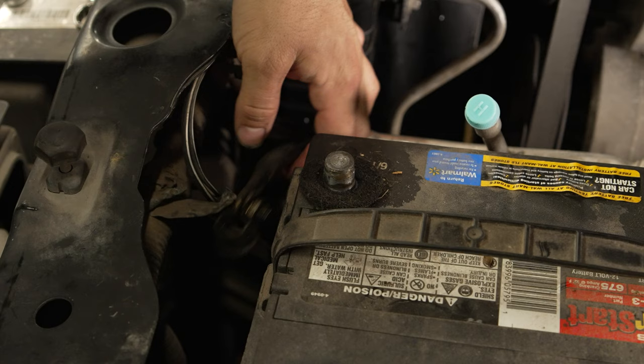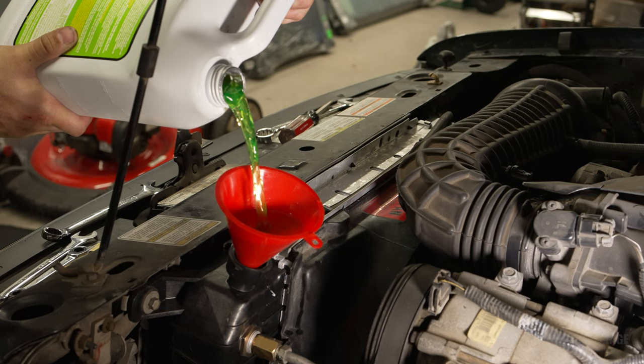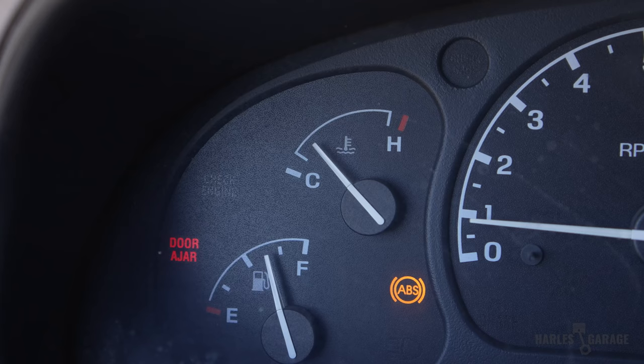Once you have everything back together, reconnect your negative terminal on your battery and you're ready to fill up the radiator with coolant. Once you get the radiator topped off, be sure to burp the system and continue to top off your radiator until it's full. Your Ranger's engine will now stay nice and cool.